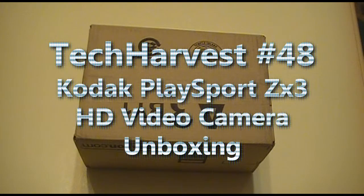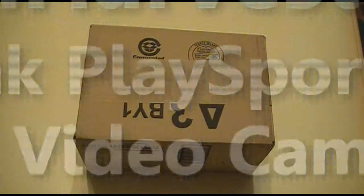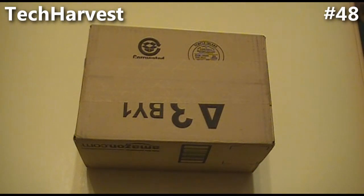We're going to do another unboxing video here. This one is for an HD video camera. The camera I'm using now is the JVC Everio — you can check my previous videos about the unboxing and the actual features of it.